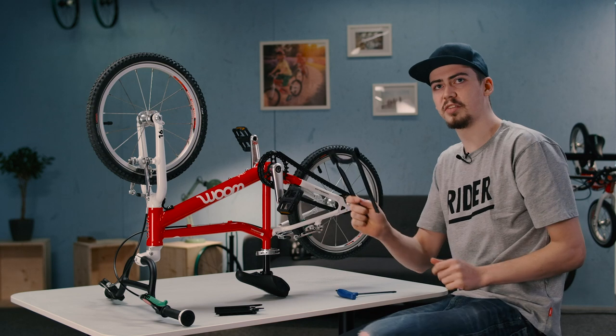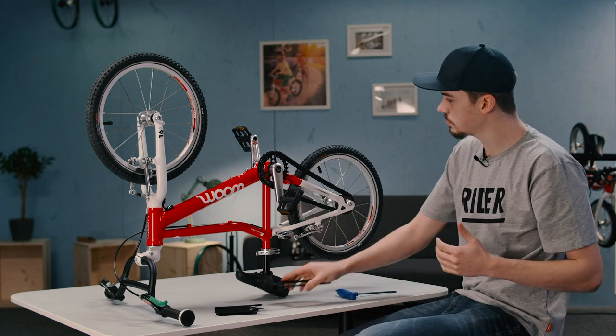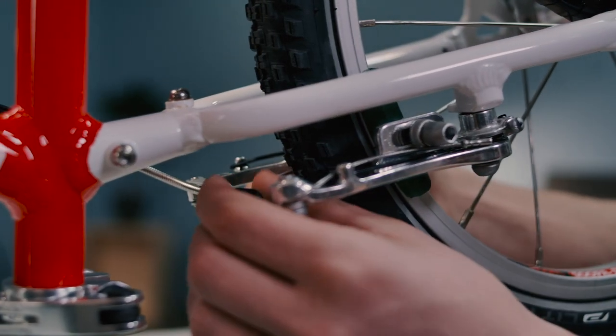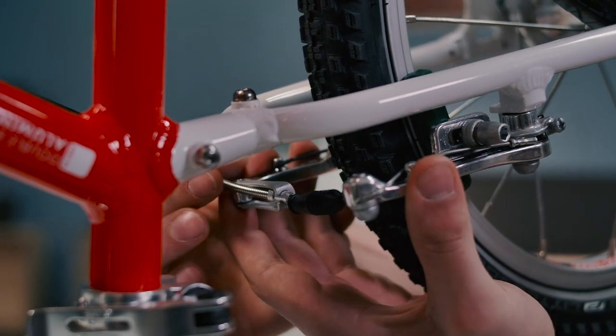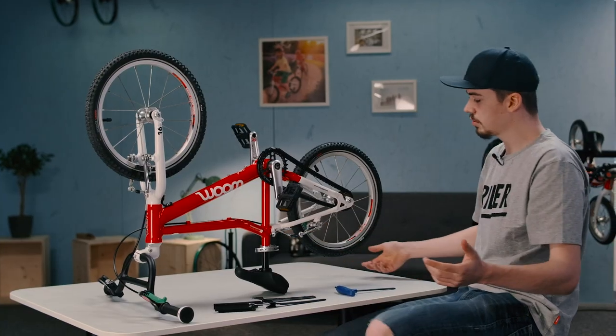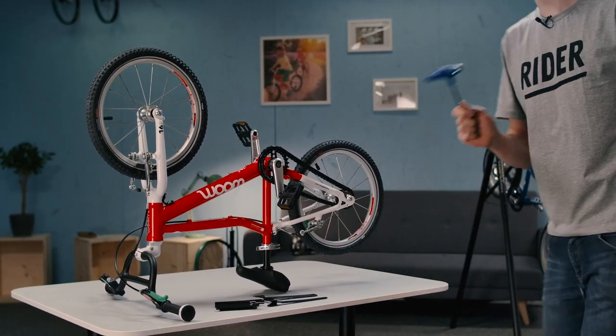And now the front part is also free. So the next thing we'll do here is open up the brakes. Let's do that from below. First, you pull the dust cap back, push the caliper arms together and then unhook the cable.